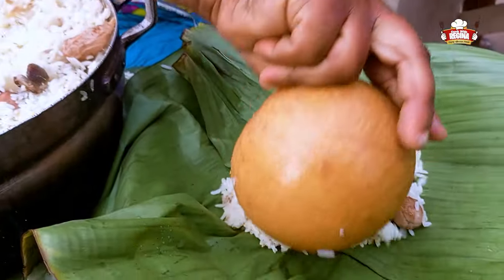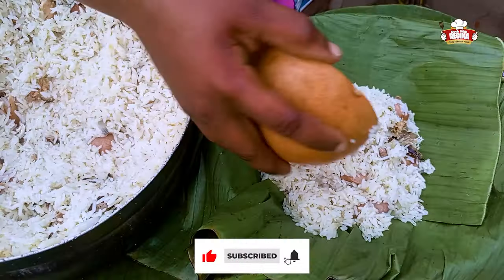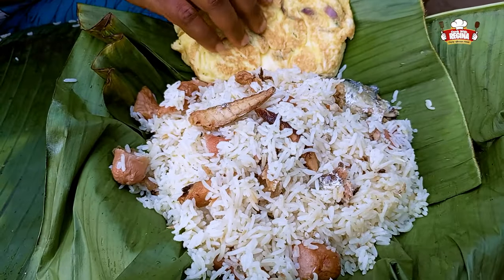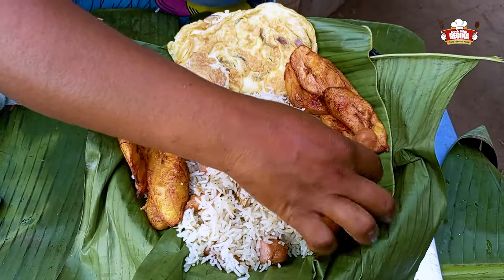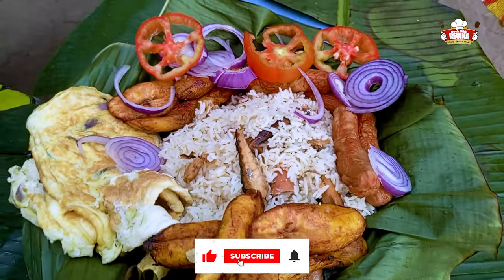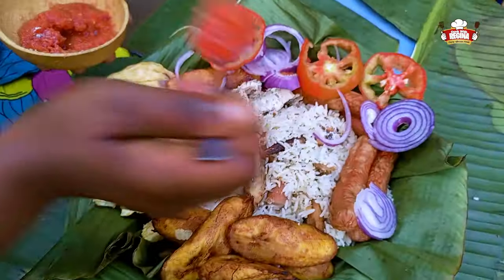We begin to serve our special Oyo rice, authentically made by us. Thank you so much for the love you always show to us — we really appreciate it. Kindly subscribe if you are new here, like, share and leave your comments. We garnish it with fried eggs, fried plantain, sausage, sliced onions and tomatoes with a touch of sardines, and we add the grinded pepper. Voila, our food is set for consumption!